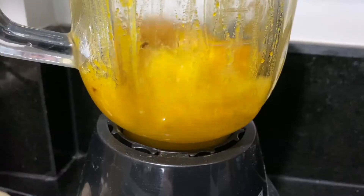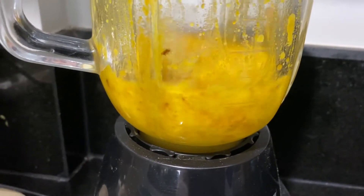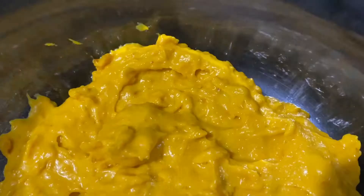Once you add the egg, blend it for 2 minutes or until it's smooth. If you want, you can leave it a little chunky so you can taste a little bit more of the pumpkin.